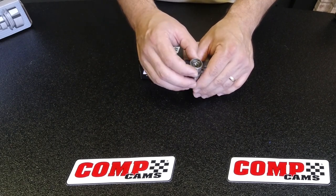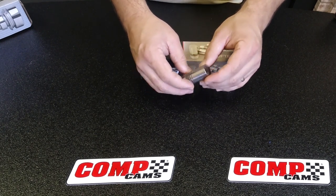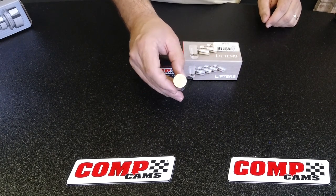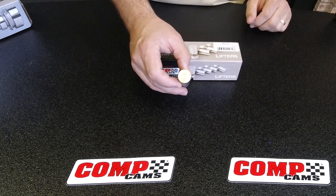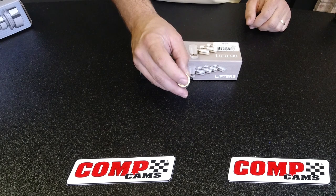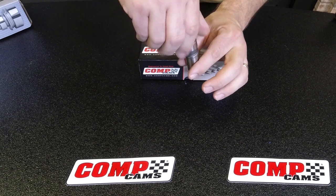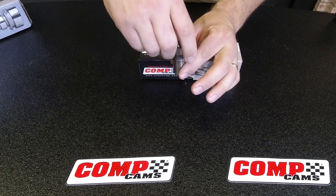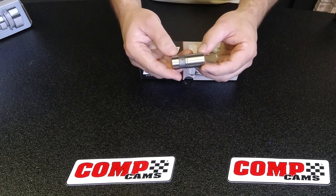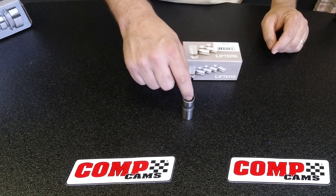This particular lifter is out of an Oldsmobile, but really a lot of them look very similar. The key part to a lifter is actually the face — this is a precision ground face on the lifter. It's very important that this is done correctly and the taper on the camshaft is correct so that the lifter will physically spin in the bore while the engine is running.